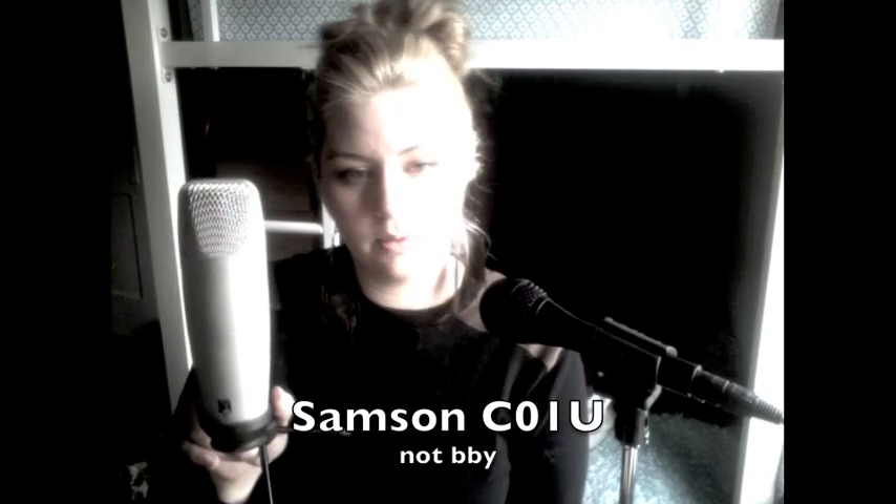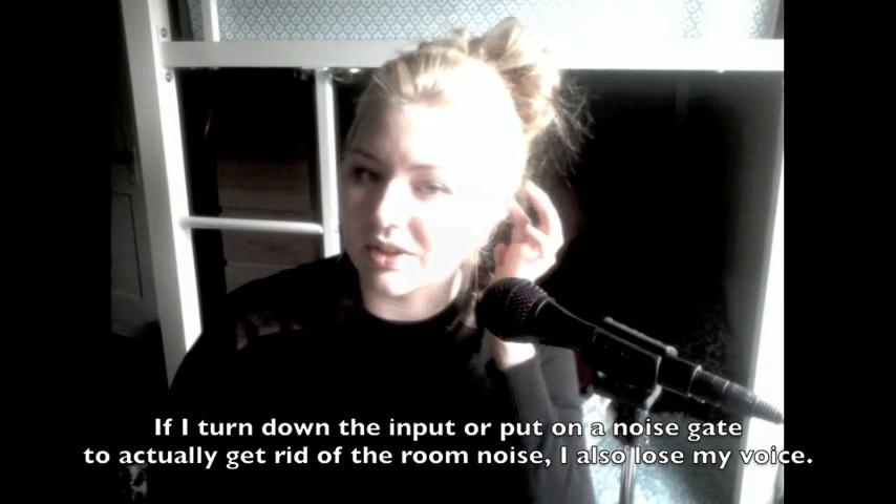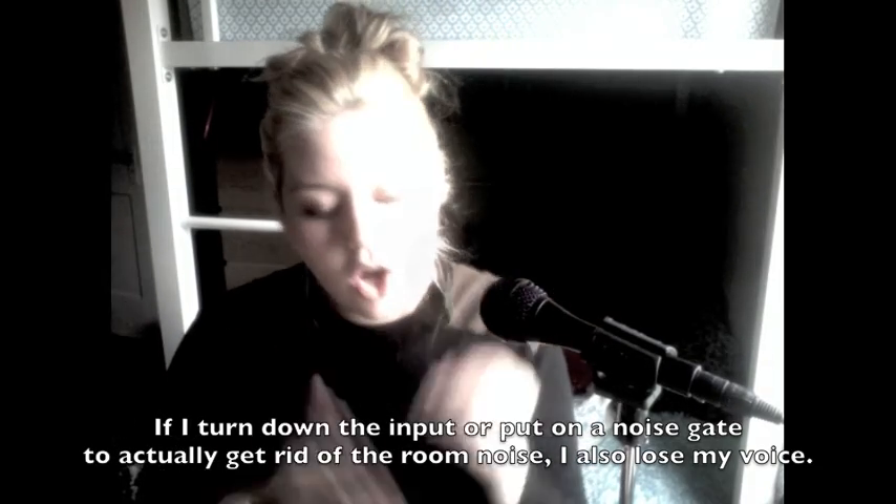I do also have this Samson CO1U — pretty nice. I don't use it because my room has a lot of room noise. If I try to get rid of most of that room noise, you actually lose a very fair portion of the sound, which kind of sucks. So I don't do that.